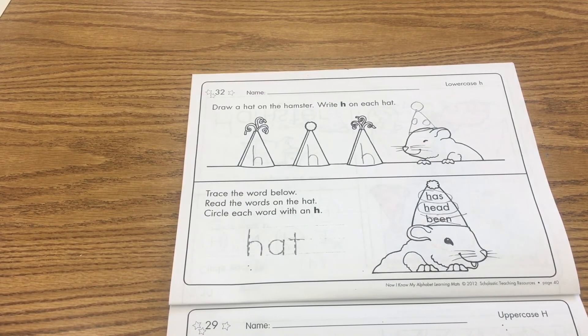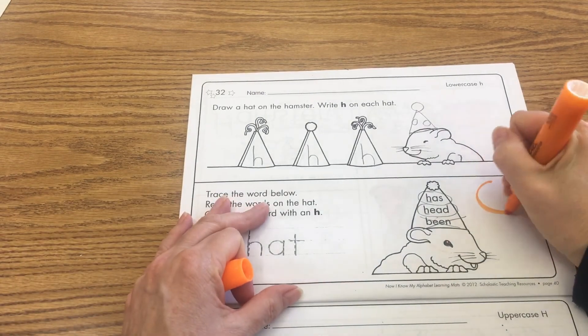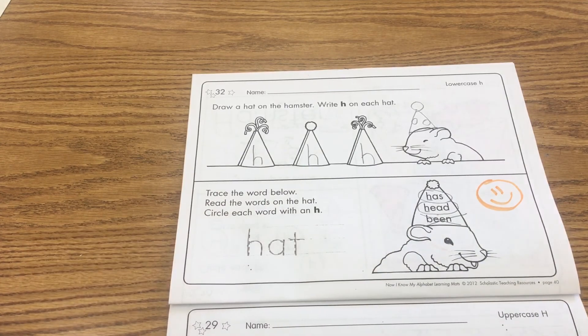So easy peasy lemon squeezy! I hope you enjoyed working with the letter H, our hamsters, and our hats today, boys and girls.